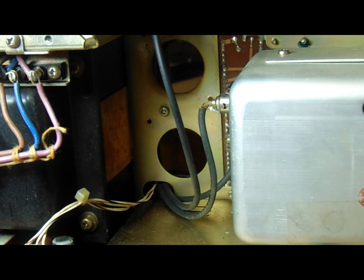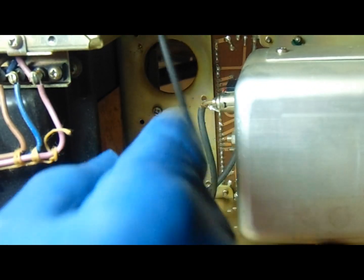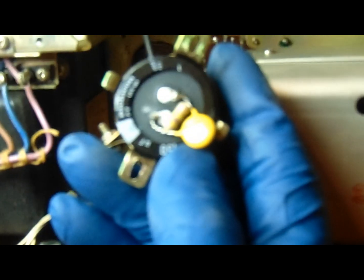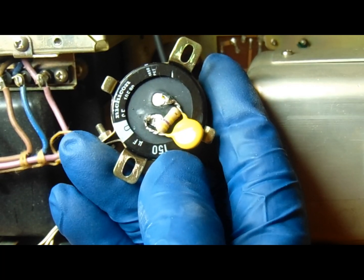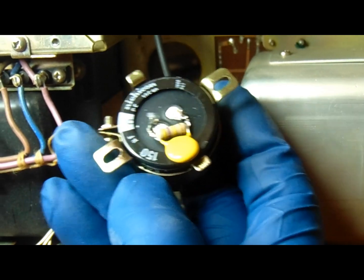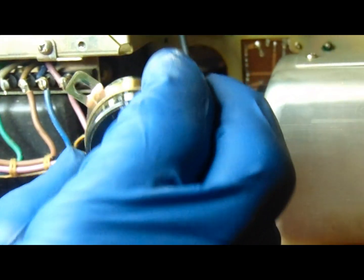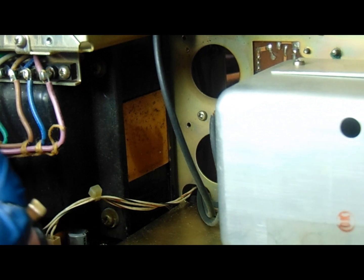Here's where the high-voltage capacitors go in the TS820, viewed from the top side. It's going to be a little tricky to get in and out of there. I've got the caps all prepped and the excess leads cut off, and we're ready to go back in. I took note of which direction to orient them — specifically the negative terminal — to make getting the existing wires back on easier.